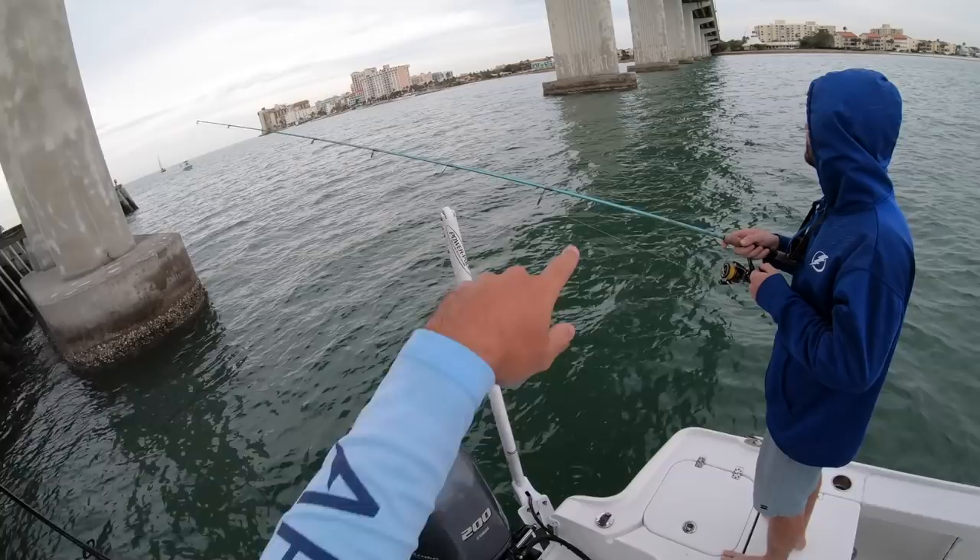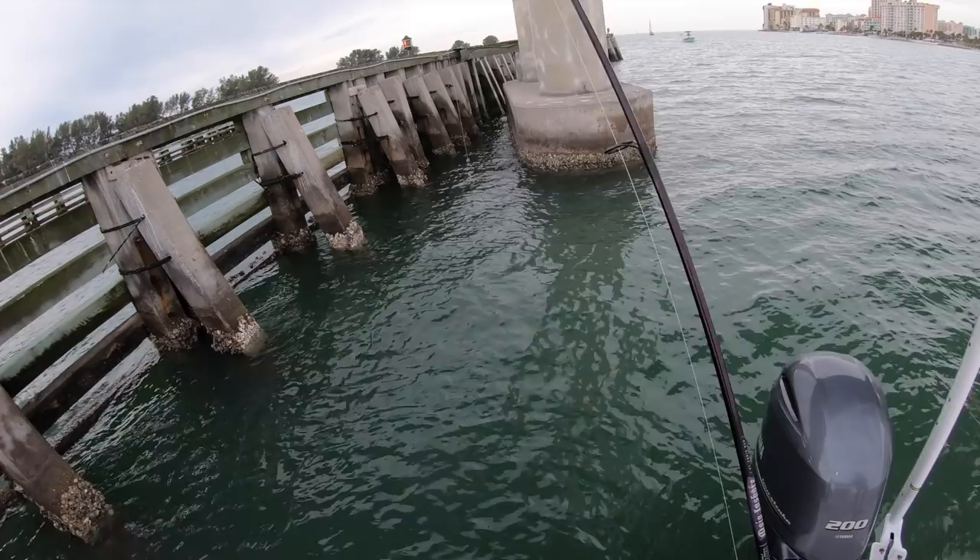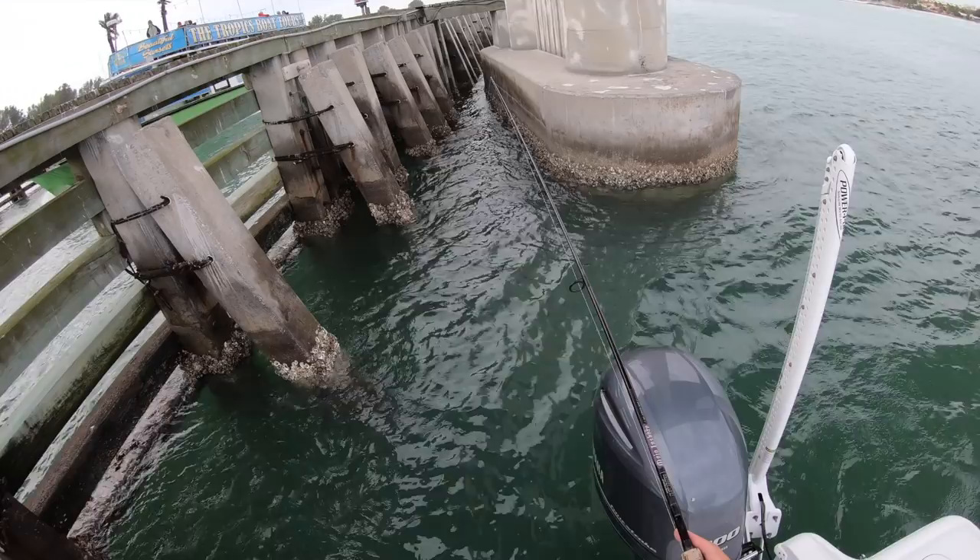I'm sure you could really do this on any bridge that has pilings like this - I'm sure they're on those pilings too. But since we have all these barnacles and oysters and everything growing on there, plus this structure, this is the honey hole right here.